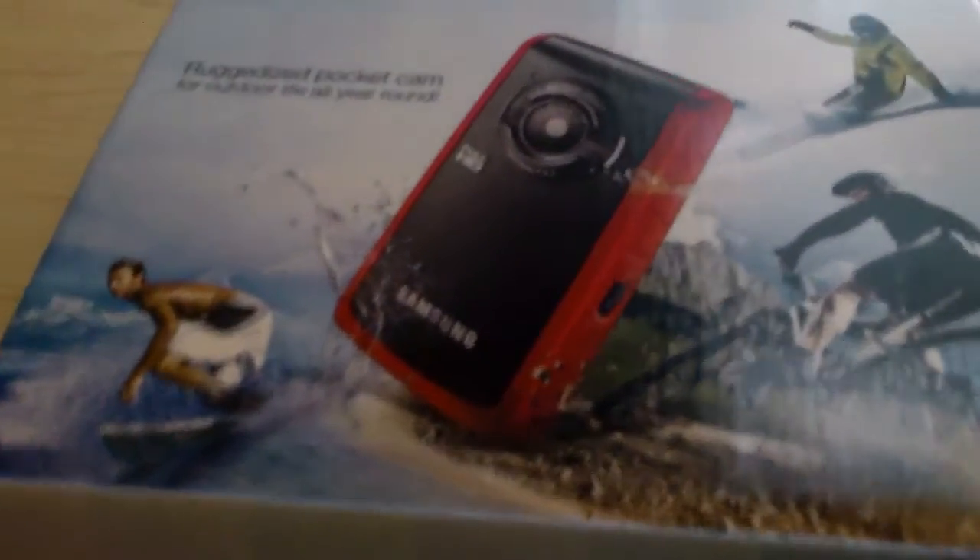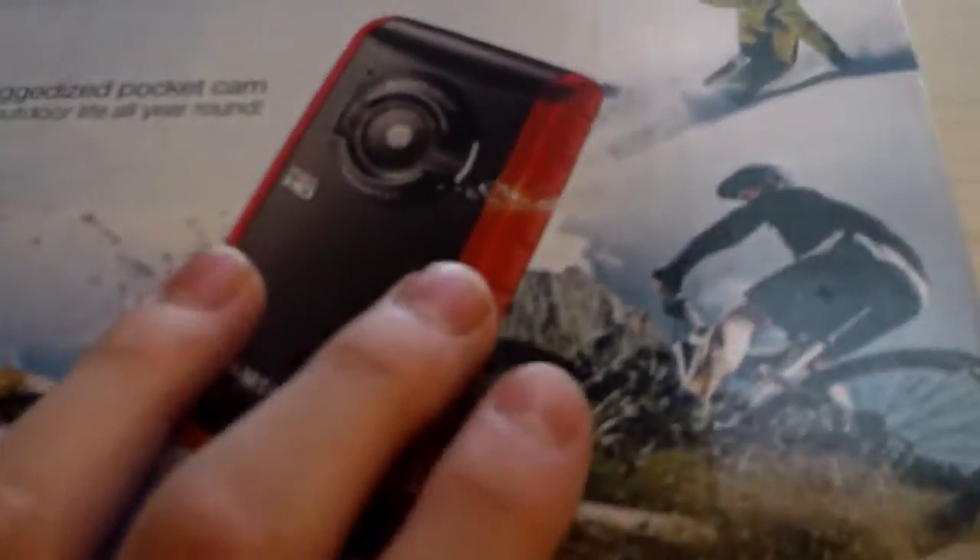So this is my new camera. Waterproof, dustproof, everything else proof. And then there's all the stuff.